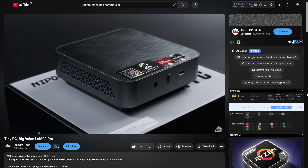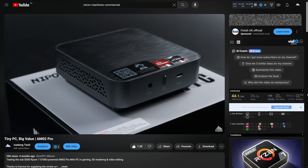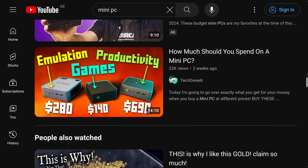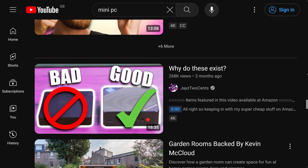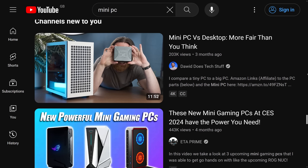I wouldn't blame you if you weren't savvy to the controversy around Ace Magic. I wasn't on either of the occasions that I made videos about their mini PCs last year, and it wasn't until I was in the process of reviewing a third that I got caught up on things. There are a ton of mini PC brands out there, no one name really stands out among the pack. You'd have thought that Ace Magic, formerly Ace Magician, is just the same as the rest of them.